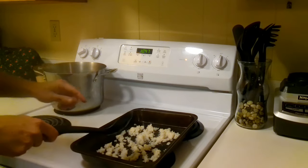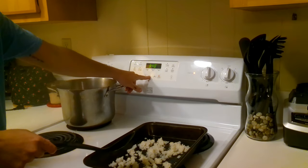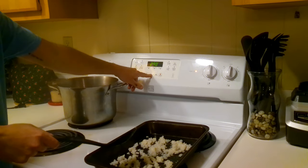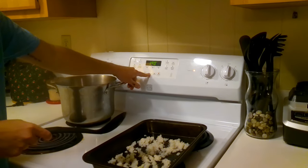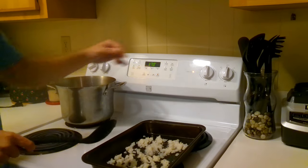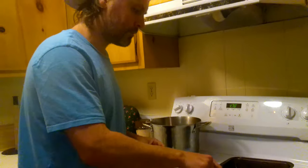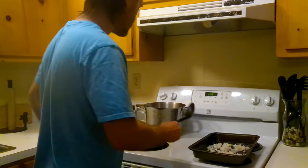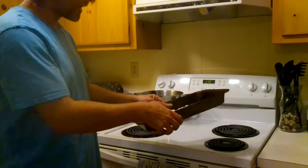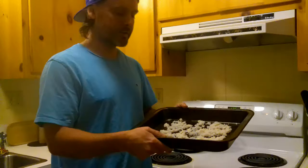For the oven, put it on as low as your oven will go — you really don't want it going very hot at all. The lowest ours goes is 170, so we're putting it right down to that on bake. Keep an eye on it to make sure it doesn't dry out too much, otherwise it'll stick together in big clumps, which you don't really want. We're going to check on it in about 10 minutes and come back to show you what it looks like when it's finished.